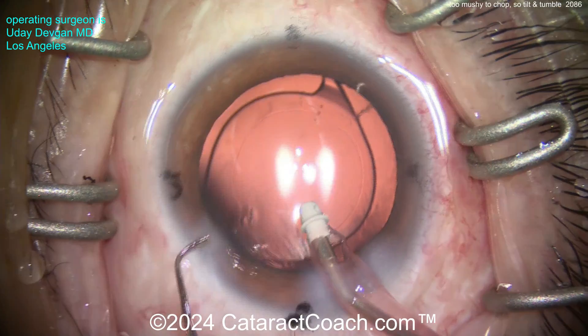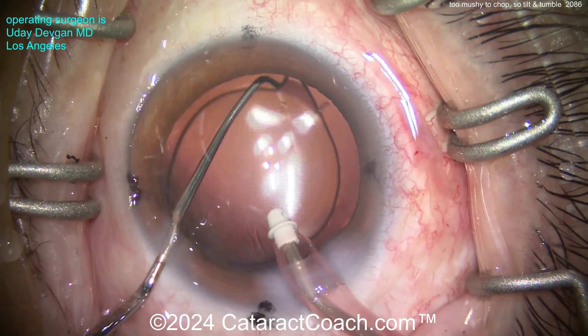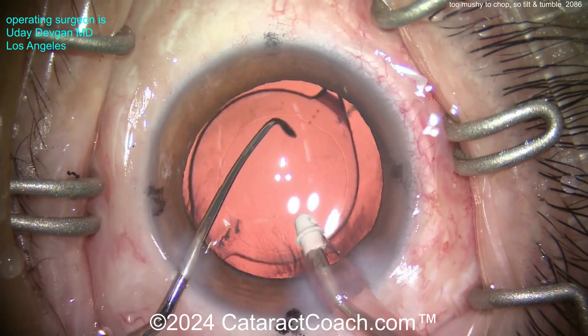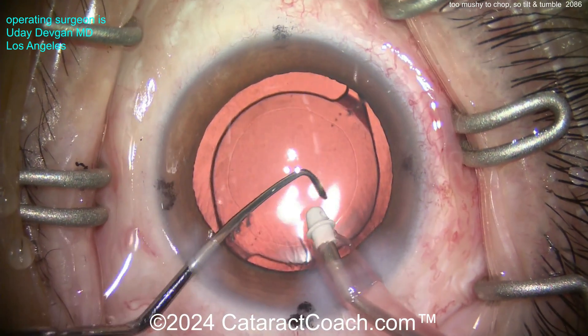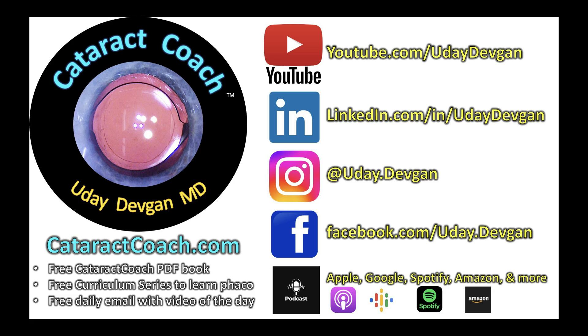Then we will just seal up the incisions and call it done. Beautiful case. I encourage you - learn all the surgical techniques, learn tilt and tumble. You're going to have cases like this where dividing and conquering would not have been great, and tilt and tumble really was a fantastic choice. Thanks for watching - please hit that like and subscribe button on YouTube, and don't forget cataractcoach.com.